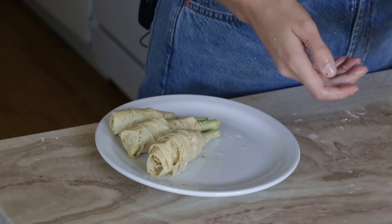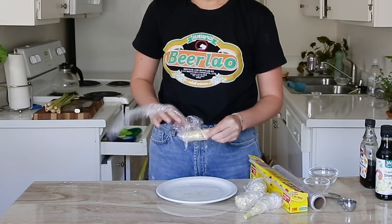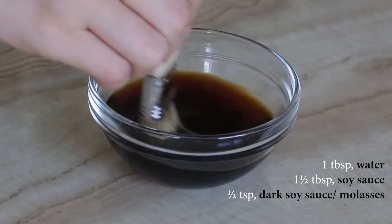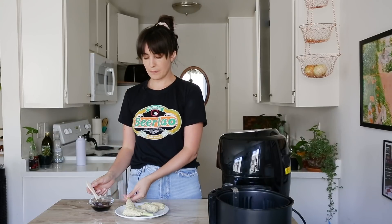It looks pretty good! I managed to muster four drumsticks out of all of that. They don't look anywhere near as beautiful as Woon Hang's, but I tried. Now we're going to take some plastic wrap, wrap them up nice and tight, and refrigerate them for 30 minutes. In the meantime, we're going to mix together some water, soy sauce, molasses or dark soy sauce for color, and maple syrup. After refrigerating, you know what — they look pretty good. I'm going to give myself a little more credit. Let's paint!